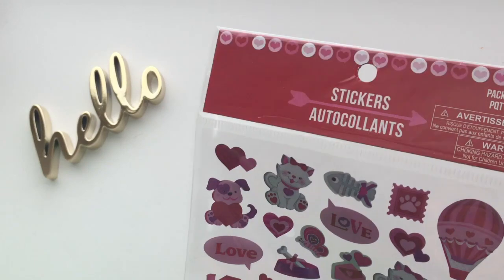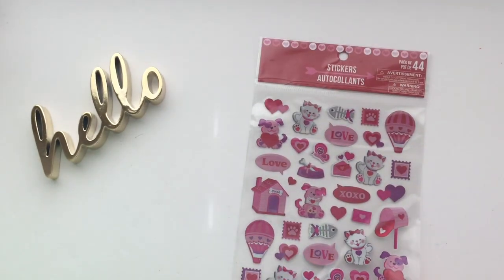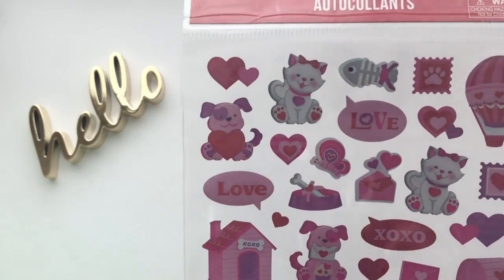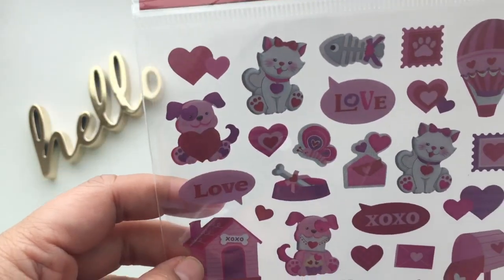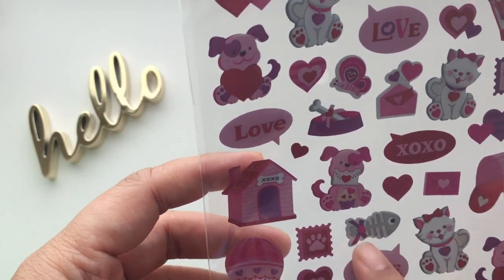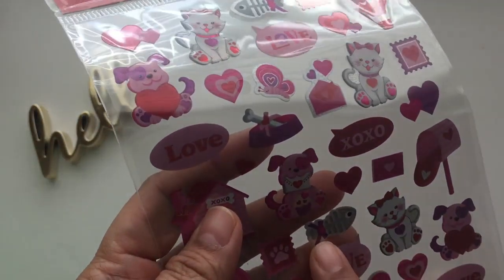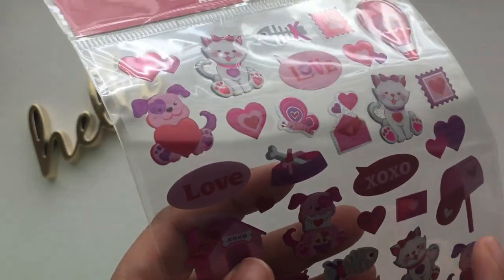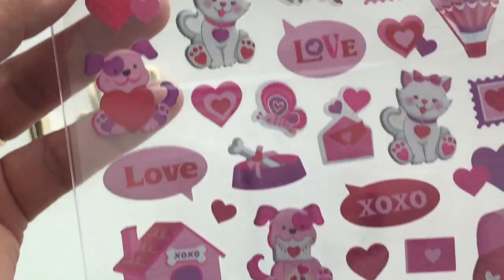And last of the stickers from that aisle — a pack of 44. There's a hot air balloon, the dog house, the mailbox, the cat, the dog, and even fish bones tied with a bow. Everything's so cute here. And of course you know that the fish will be eaten by the cat.